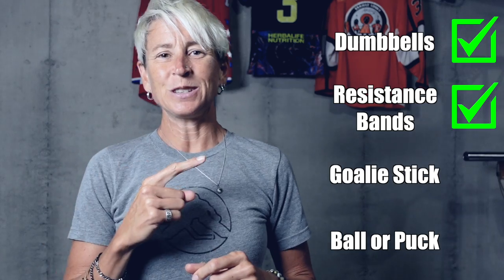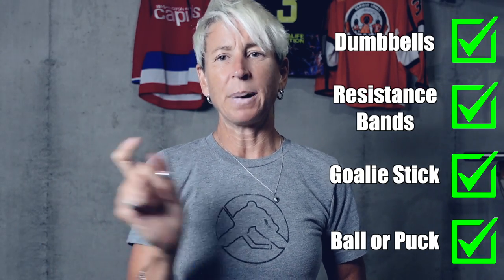For today's workout you will need dumbbells, resistance bands, your goalie stick, and a ball or a puck. Let's go.